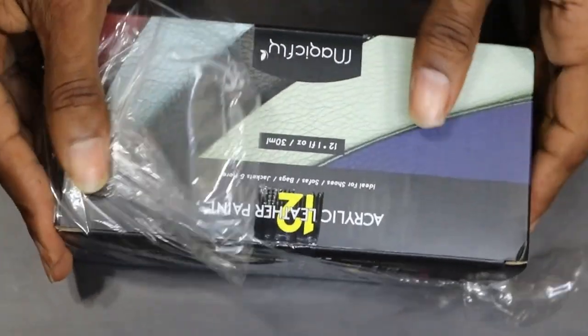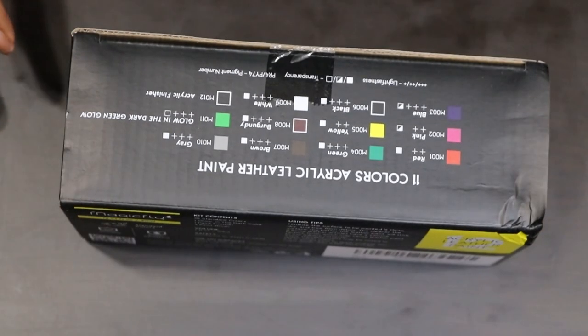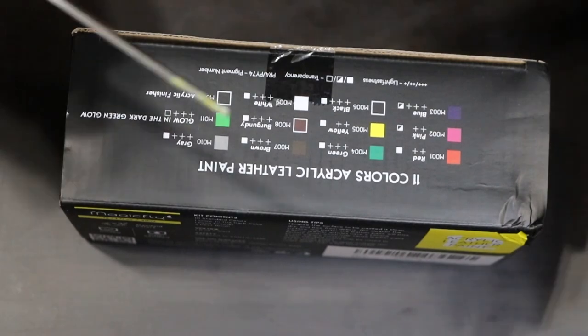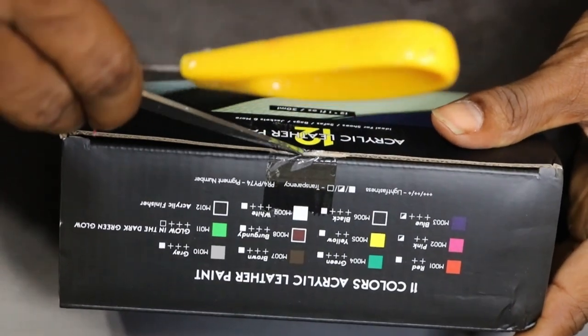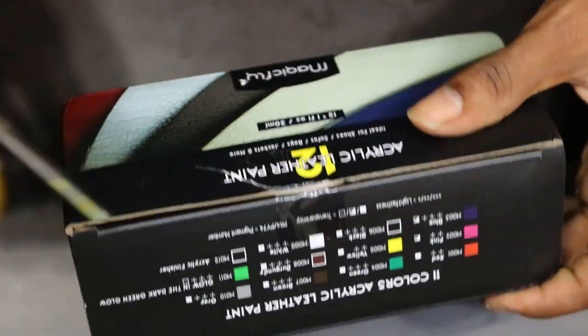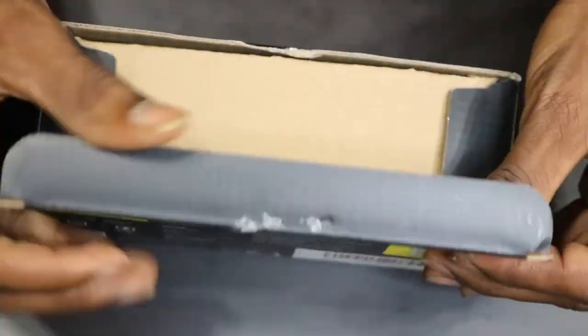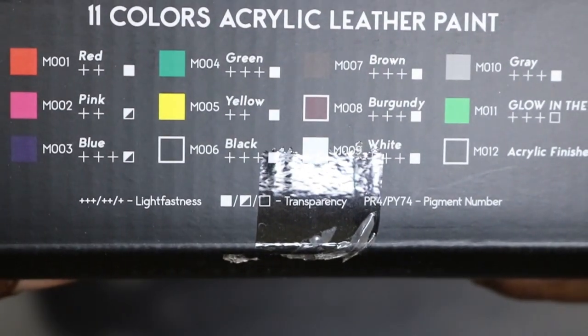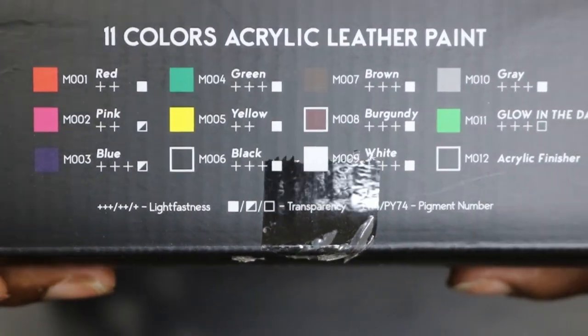Let me go ahead and open this one. Like I did with the last one, I'll be doing an unboxing right now, then I'll be doing a paint video, and then I'll be doing a durability test. So yeah, y'all got three videos to look forward to. These are the colors that come in this package.